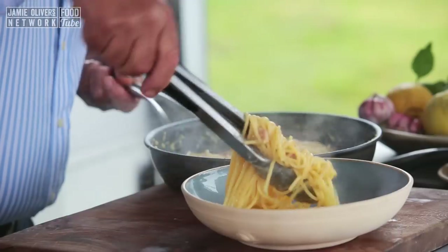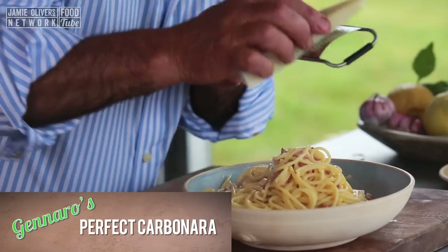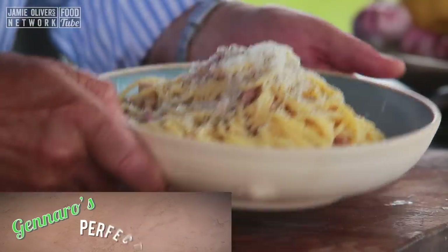Hi lovely people of YouTube. Let me show you how to make the perfect, perfect carbonara — so easy and so good.